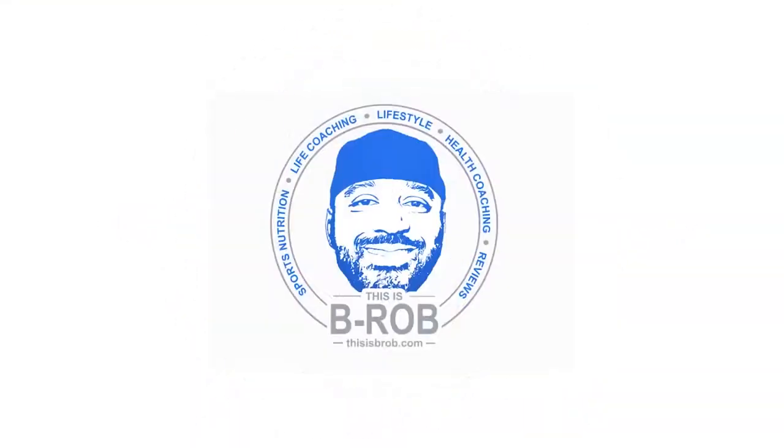What's up guys, B-Rob here, and today I am reviewing this BPI Sports One More Rep. Alright guys, here it is, BPI Sports One More Rep. But before I begin the review, I've got a little disclaimer for you.